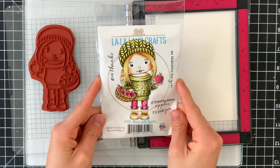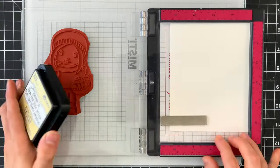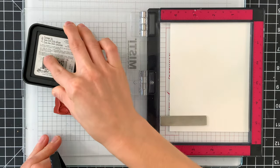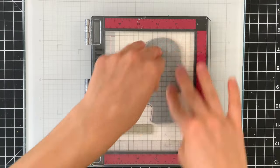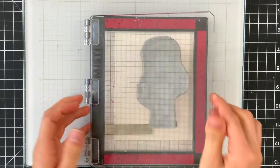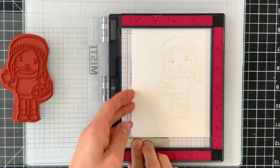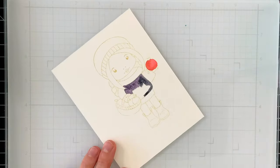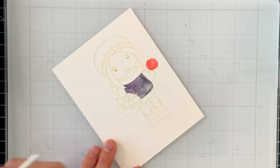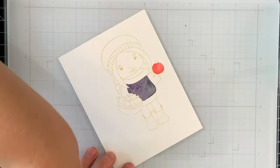Here is the Marcy with Apples stamp set. I've already pulled out the stamp, which is a red rubber stamp with a cling mount on the back. You do have to trim the girl out along with the sentiments — they all come as a big block and you just trim them out with scissors. I'm stamping the image onto watercolor paper with Tim Holtz Distress Ink in Antique Linen. For those familiar with no-line watercoloring techniques, this is one of the best inks to use for this technique.